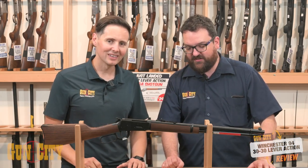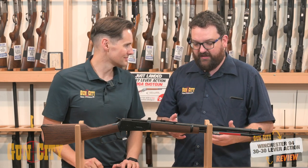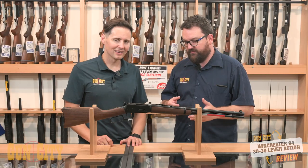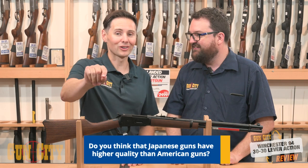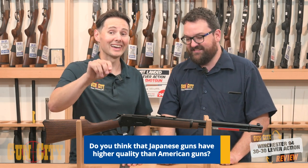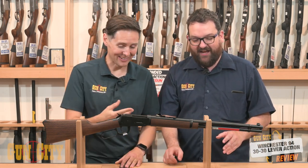These are a really good modern rendition of the 1894. They are made by Miroku in Japan, licensed by Winchester. The quality is top-notch — they're as good if not better than some of the American ones. Just mention in the comments below: do you think that the Japanese quality could be better than the American quality? Might be a bit controversial, but anyway, keep going.